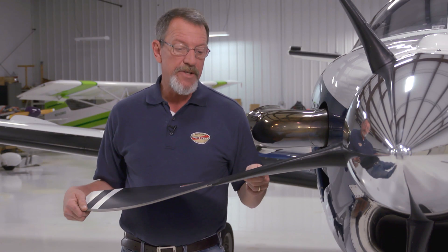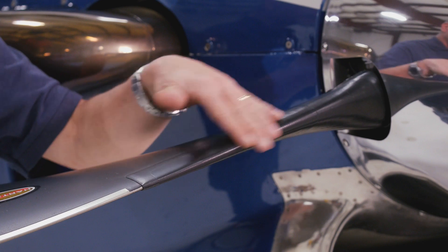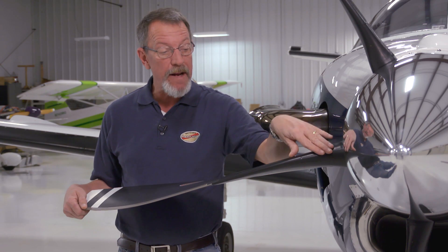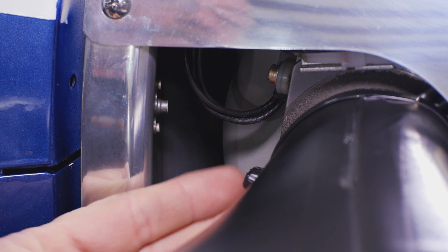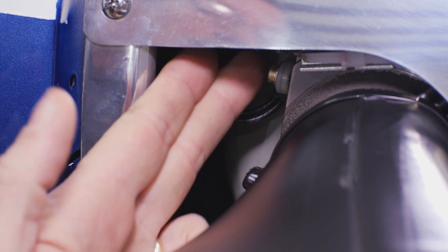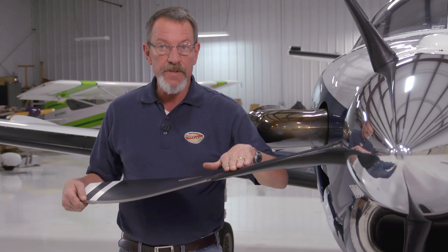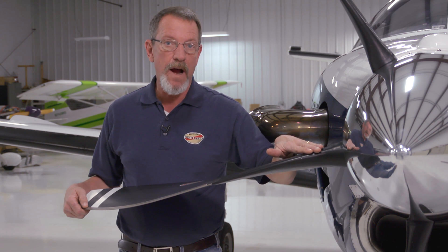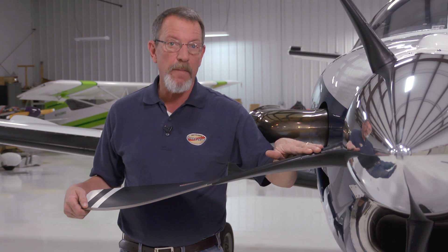Next, you'll want to check the de-ice system. Inspect the boots for gouges, damage, burn areas, or any debonded areas. Also check the de-ice hardware — make certain that the tie straps, the wiring, and the clamps for the wiring are all in place and secure. If there's damage discovered, those limits are in Hartzell Manual 181, which is also available on our website.